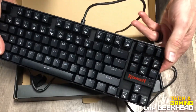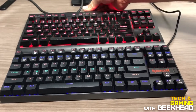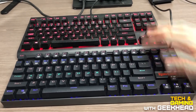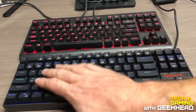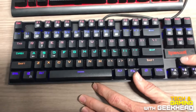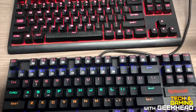I've got it sitting next to my Corsair here — this is the K63 mechanical keyboard — and this is the Redragon K552. I'm actually going to try using this one instead of the Corsair because I think I like the keys a little bit better. The brightness of the LEDs is pretty dim, but that's as bright as it gets.